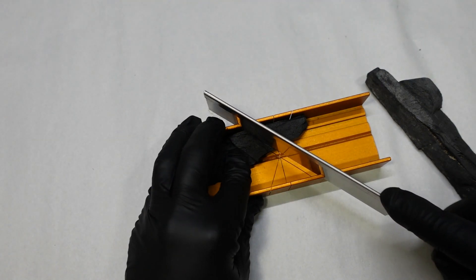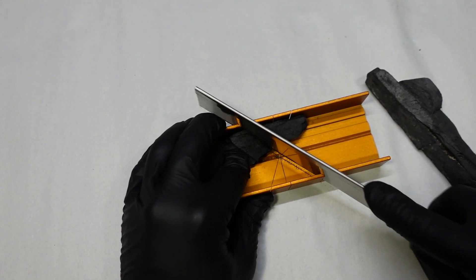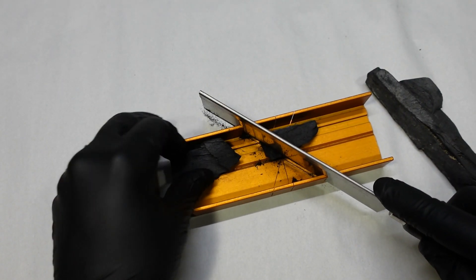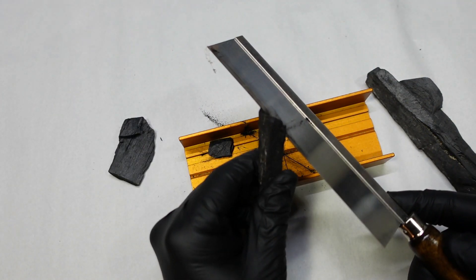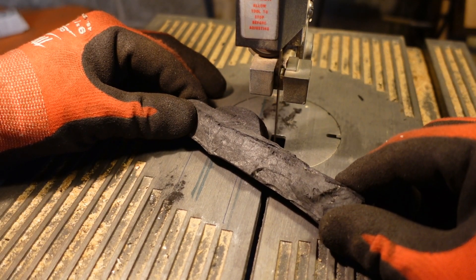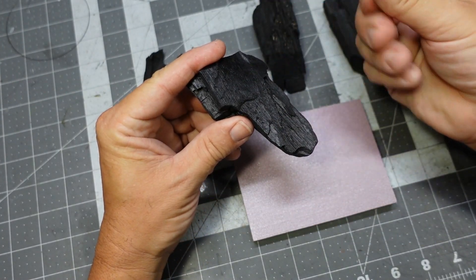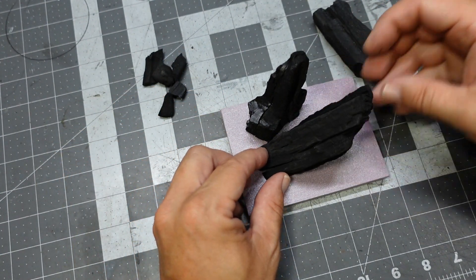Let's get into this build. I wanted to clean up the ends of this charcoal so I'd have a good surface to glue in. I have this little craft miter saw — it didn't do a very good job; it just broke the charcoal into pieces. So I went over to the band saw and made a couple of quick cuts here, being careful. And that did the trick. Then I decided to go ahead and coat the pieces of charcoal with some polyurethane spray, and that really locked down all the dust — made it a lot easier.